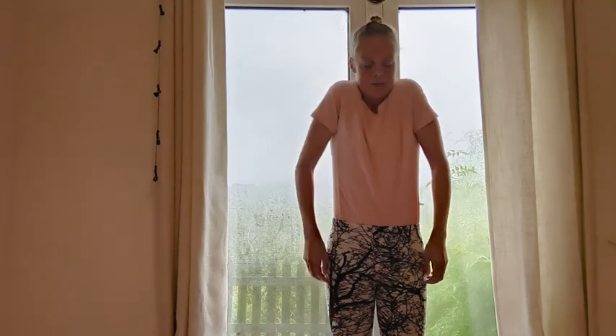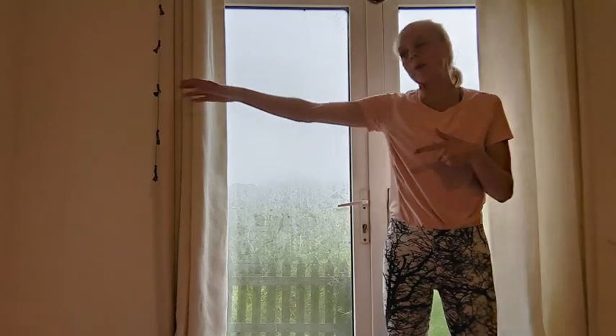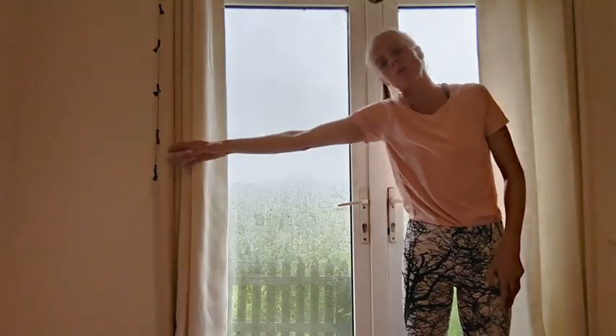Two more and then release. So neck release, shoulder glide and then side bend. Reach one arm out, ear down into shoulder, keep the hips still and centred, reach to the side wall.